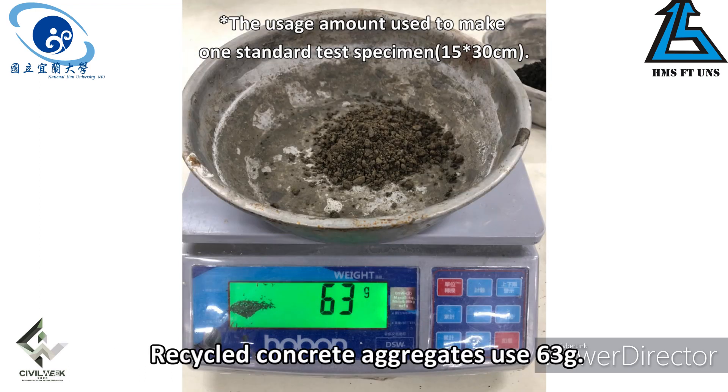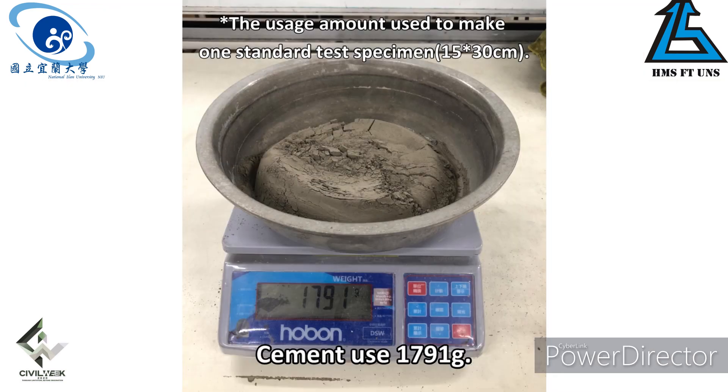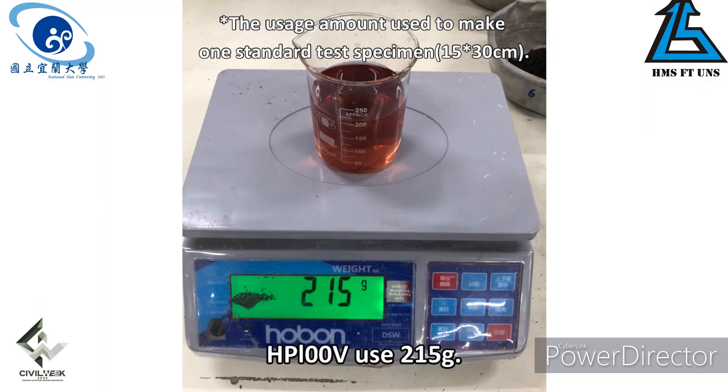Recycled concrete aggregate: 63 grams. Calcium carbonate: 7 grams. Cement: 1,791 grams. Water: 414 grams. HP 100V: 215 grams.